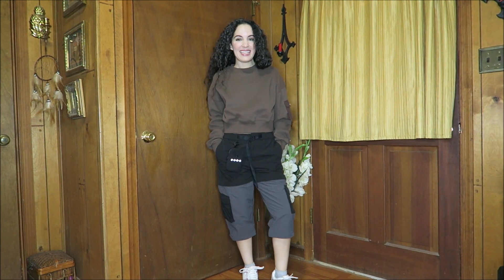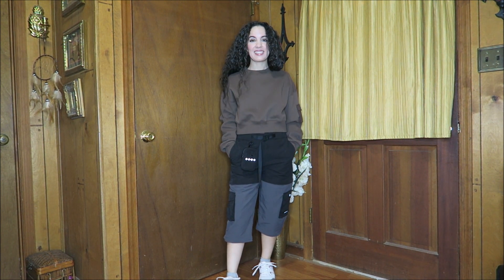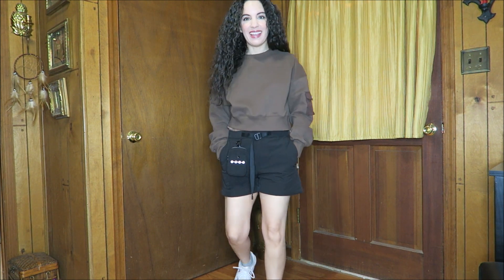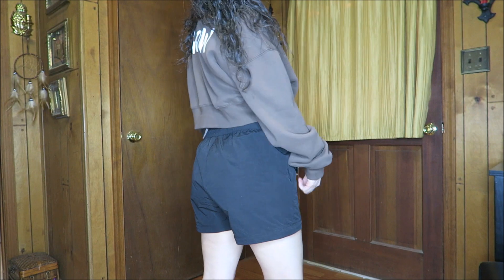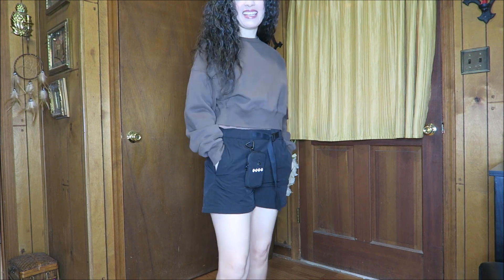Here's a look at the convertible pants with the bottom layer removed — still a really nice length for hiking in the summer or bicycling. And here they are as shorts — the very shortest option. I really love how versatile these are. I'm five foot two and they don't feel too short on me at all. They're pretty much the perfect length — I feel very covered and comfortable.